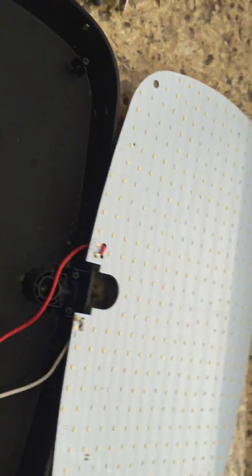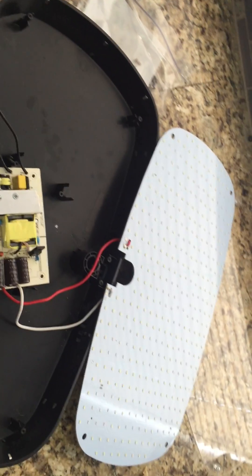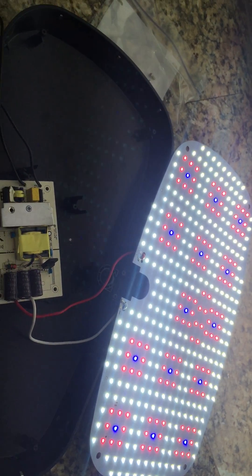So put it all back together. Plug it in real quick and show you that it's working. Get the power. There we go. Unit's fixed.